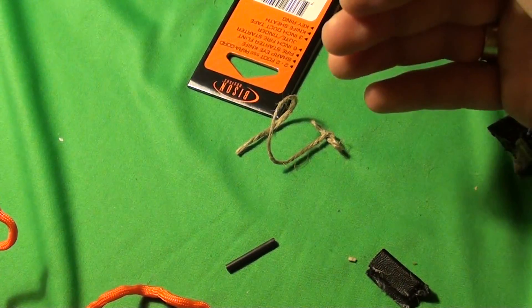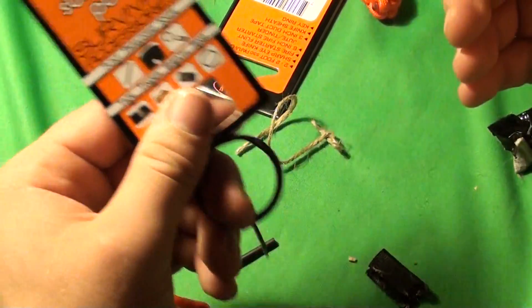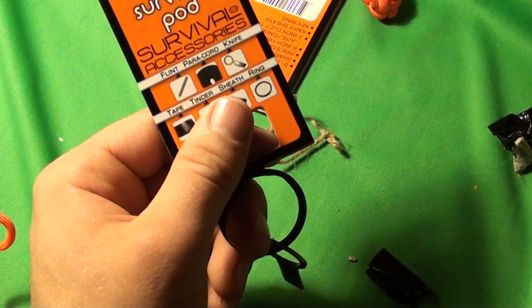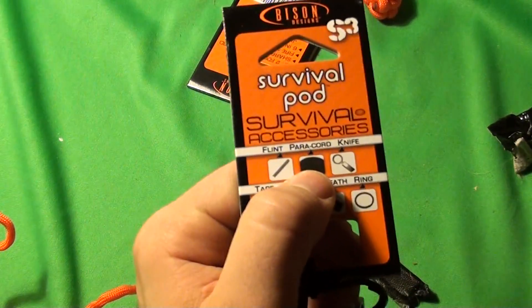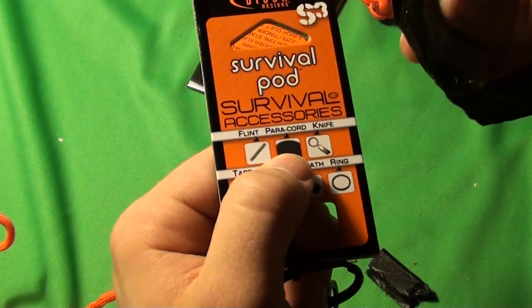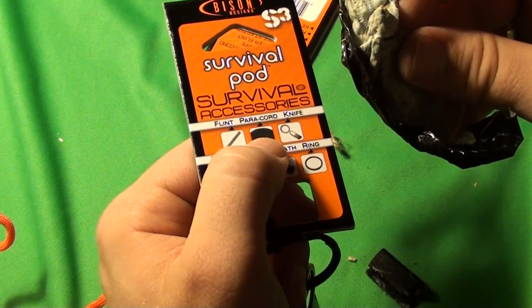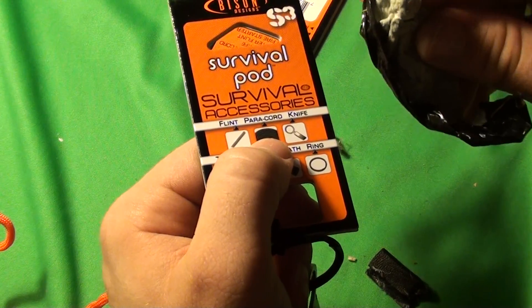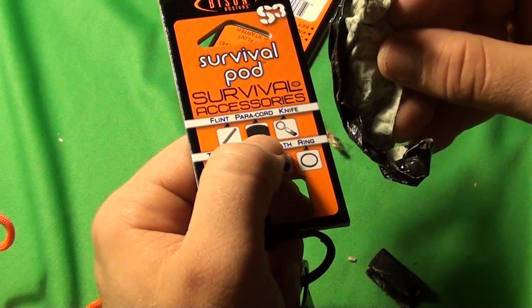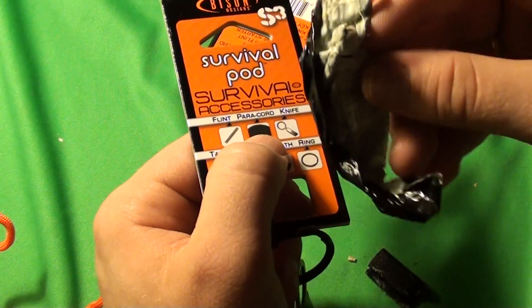I want to go ahead and say this will not replace your lucky rabbit's foot for survival. The knife can strike flint, but not very well. You do get two foot of paracord, jute twine, flint, and duct tape. What can you do with three inches of duct tape? I asked my brother this — if you're in a survival situation, how could you use three inches of duct tape? Well, it's flammable, and you can also use it as a bandage to close a wound. But it's hard to MacGyver anything with just three inches.